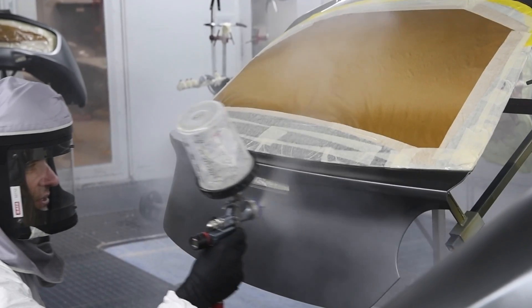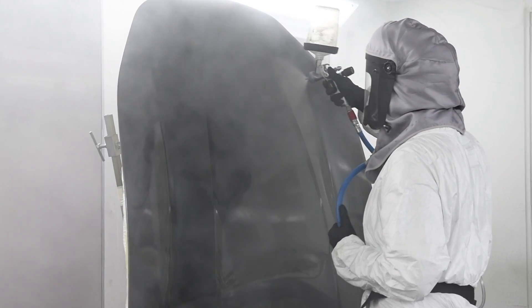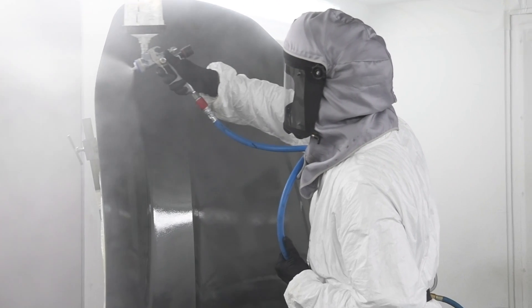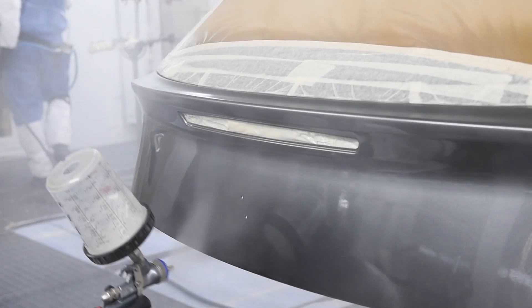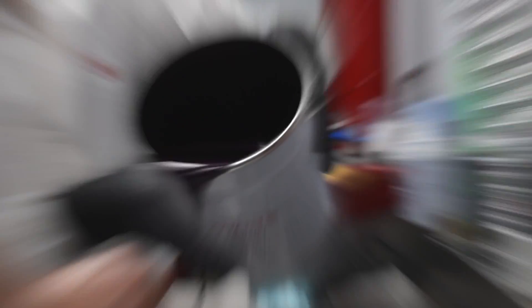Stage two is essentially the same as stage one. However, it is used to build up the thickness of Topaz Skin. This allows us to protect the car from stone chips, scratches and scuffs — just like paint protection film, which you know we are masters of. This is one of many things that sets Topaz Skin apart from vinyl wraps and other products out there on the market.